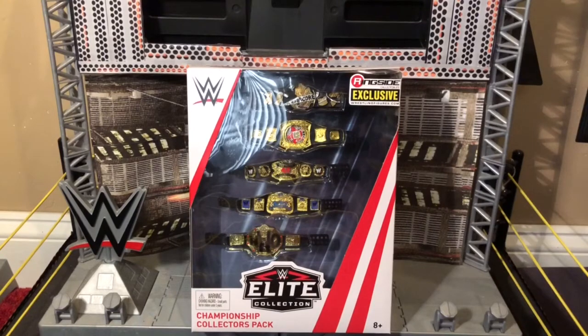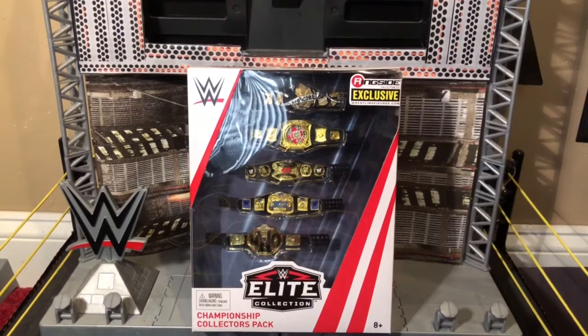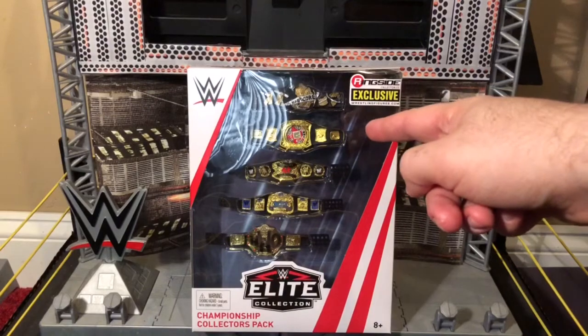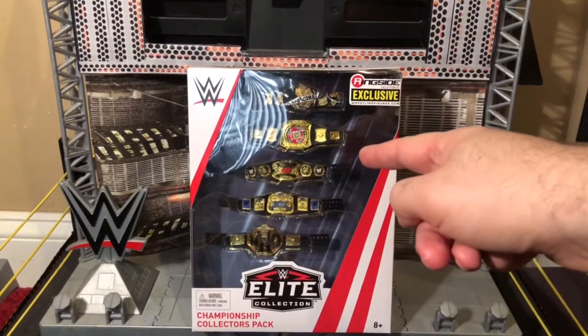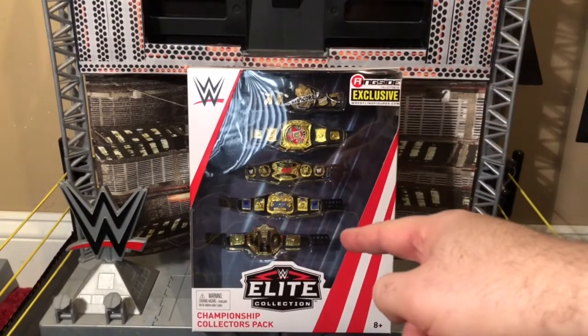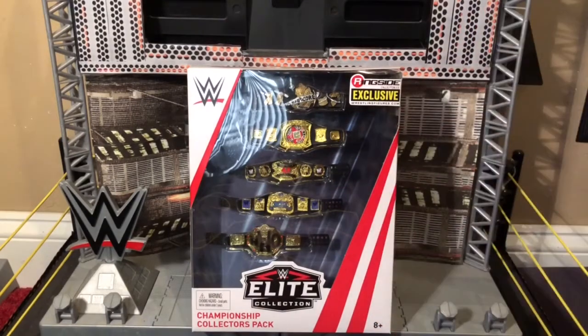It's time to review a Championship Collectors Pack. Today I have from Mattel's Ringside Collectibles exclusive Elite Collection Championship Collectors Pack these five elite championship title belts: the Hardcore title, the Rated R Superstar spinner title, the original Raw tag team title, the SmackDown tag team title, and the NWO spray-painted World Heavyweight Championship.